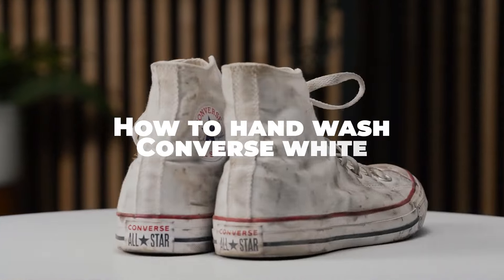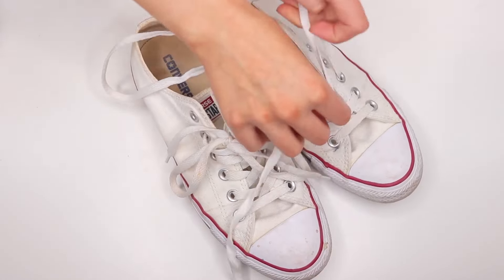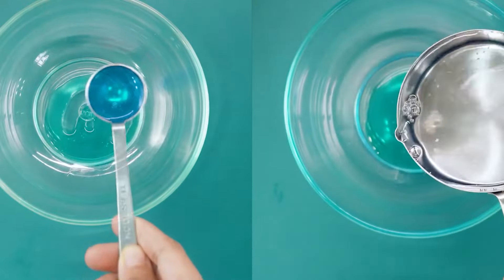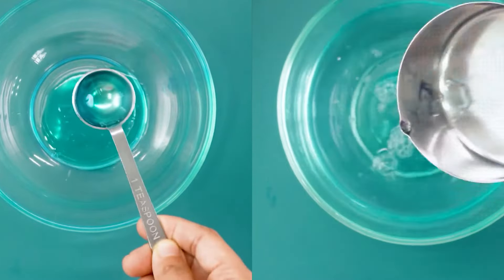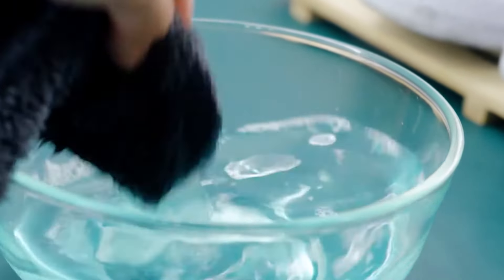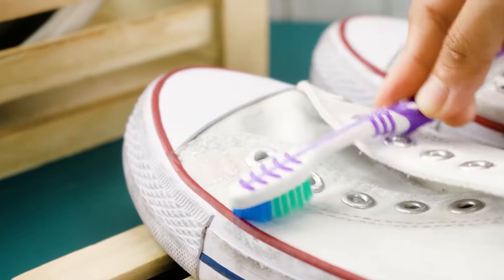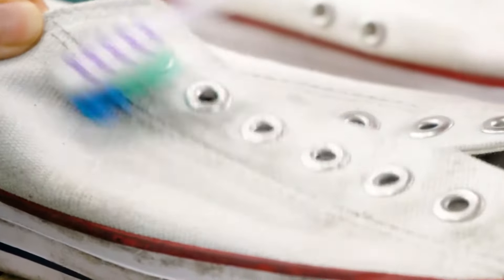To hand wash white Converse, start by removing the laces from your shoes and setting them aside. Mix a small amount of mild detergent or soap with cold water to create a cleaning solution. Dip a toothbrush or soft bristled brush into the solution and gently scrub the surface in circular motions, focusing on areas with stains or discoloration.